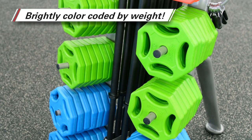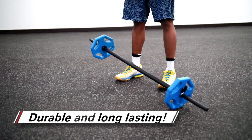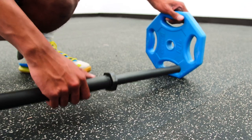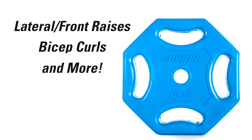Brightly colored rubber plates are color-coded by weight for easy identification. Rubber coating protects floors and plates themselves from damage for long-lasting use. Each plate features ergonomic cutouts that are easy to grasp and load onto the bar, or use independently for lateral and front raises, bicep curls, and more.